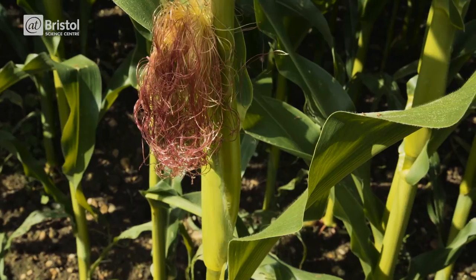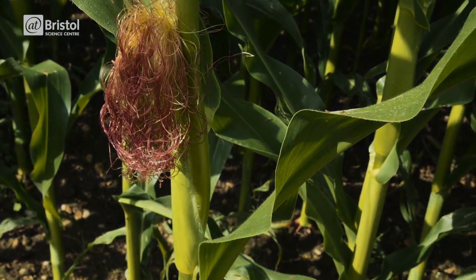If we took all those crops of maize and put them together in one single field, that field would be larger than Portugal, Spain, France, and Germany combined. But how do we turn this into plastic? First, the shelled corn is milled to produce starch. This starch is then heated and enzymes are added to convert it into corn sugar, or dextrose.